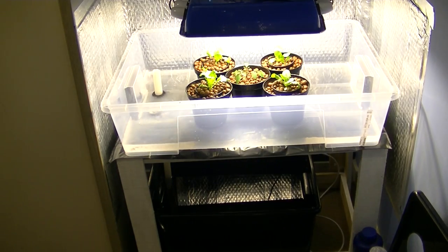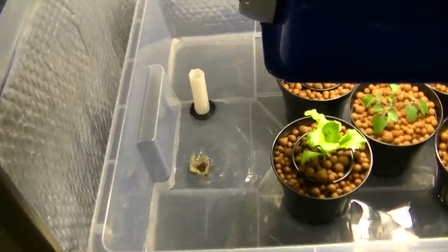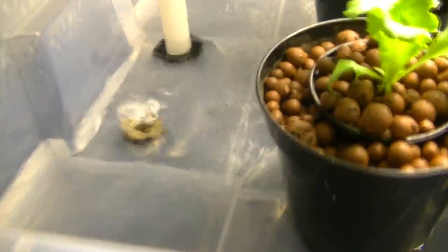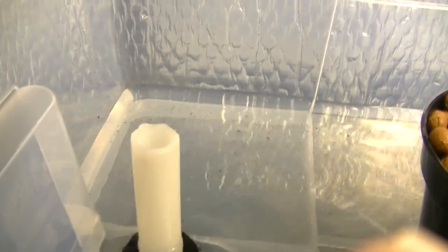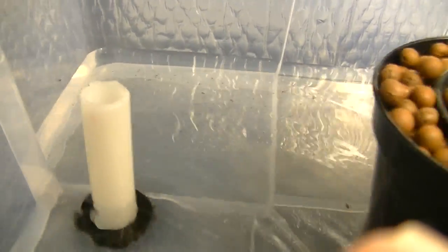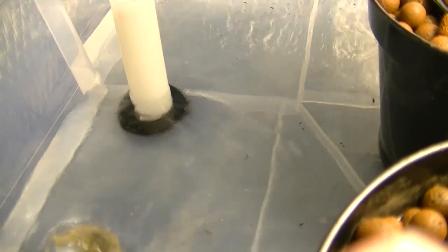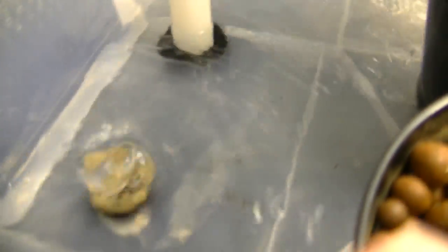At the moment this has just started filling up now, so I'll give you a bit of a closer look at what's happening. This is filling up from the reservoir below, and all in all it will take about 10 minutes to fill the tray completely. When it gets to the top it will reach that water level and then drain straight back down. It's pretty foolproof — you can't really go too wrong with flooding other than if you have too much water and not a big enough reservoir.